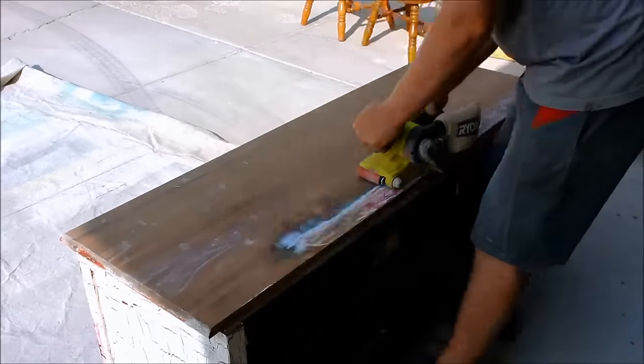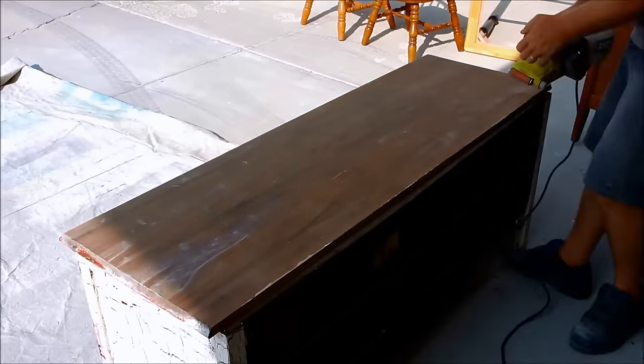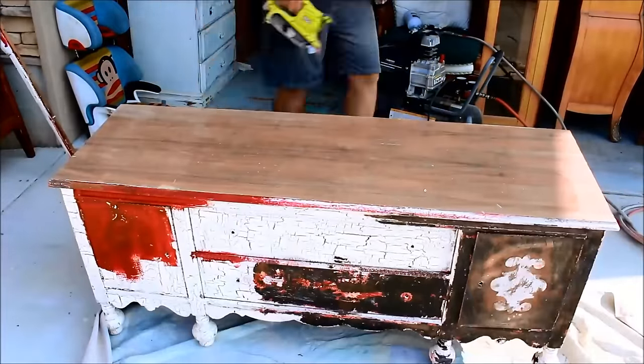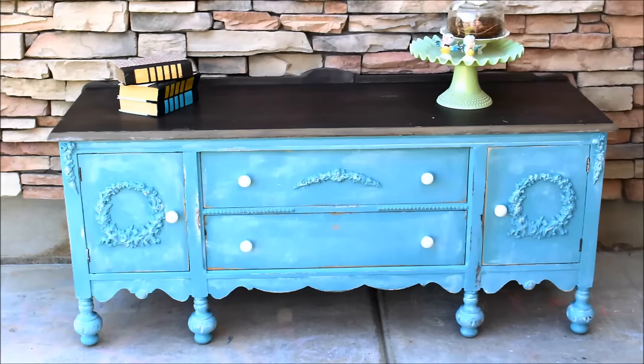You have to make sure that all the dust and debris is off before you use the weatherwood, but then you just put it on and seal it. When I was all done sealing it, I went ahead and used a fine sanding block to smooth it out and it wound up looking pretty good. We only did the belt sander on the flat surfaces — I used a hand sander everywhere else. We also pulled out the drawers and the cupboards and belt sanded those too, since that's an easy thing to do.